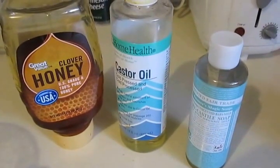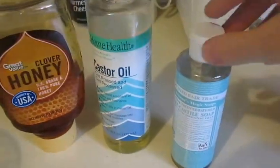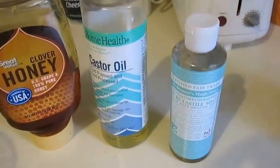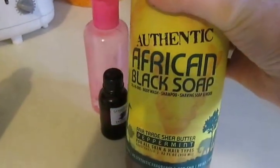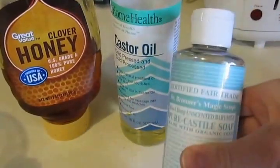You can use any kind of organic oil. I'm going to use castor oil. You can also use olive oil. And this is Dr. Bronner's Castile soap. You could also use African black soap or any kind of liquid soap. You can use scented or unscented.